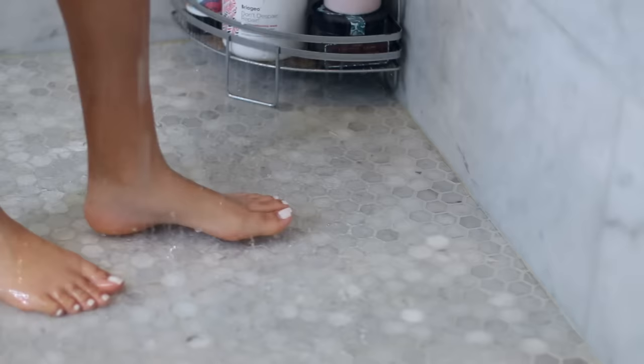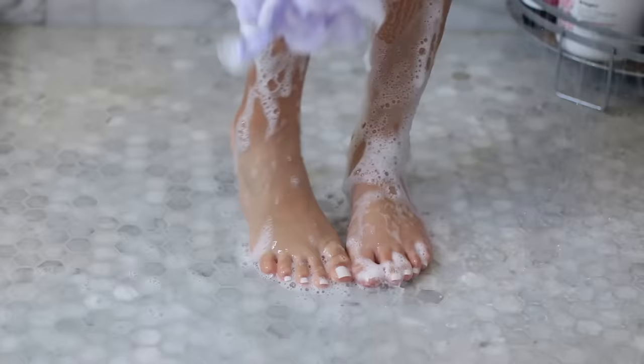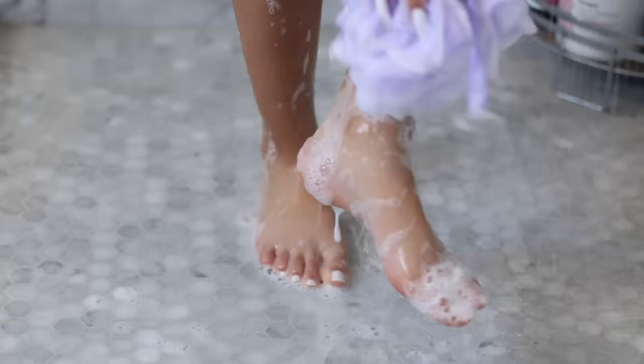Hey guys, it's Lissette here and in today's video I'm going to show you guys how I like to do my own pedicures at home. The perfect place to start is in the shower because we have to prep our feet — we can't just start painting them and then head out the door. I'm doing a full pedicure; my feet need some TLC. I kind of neglected my feet for about a month, so do not come for me with my toes — this is real, this is raw.